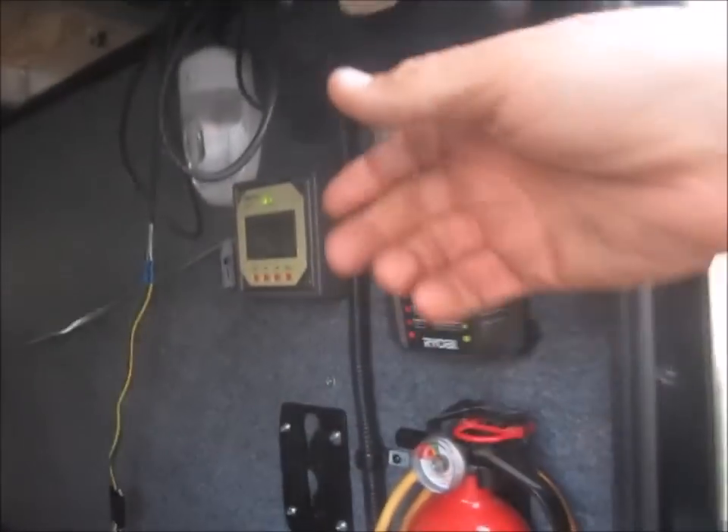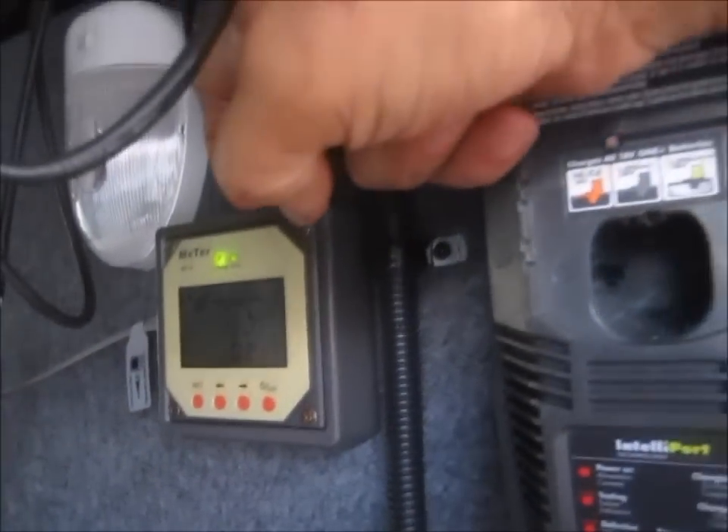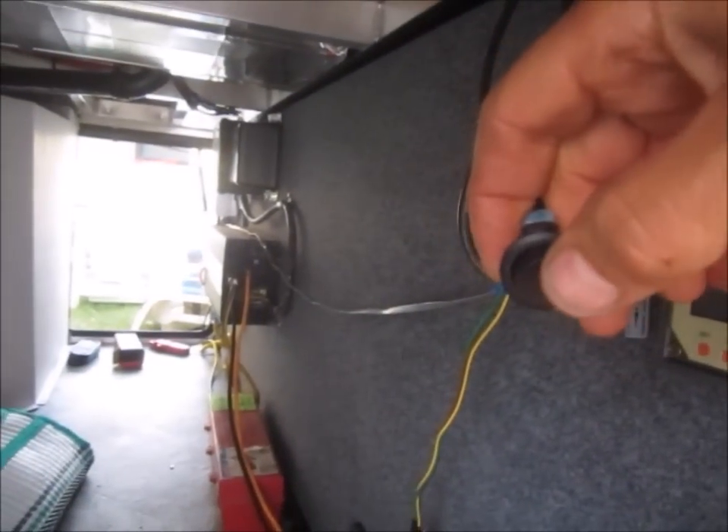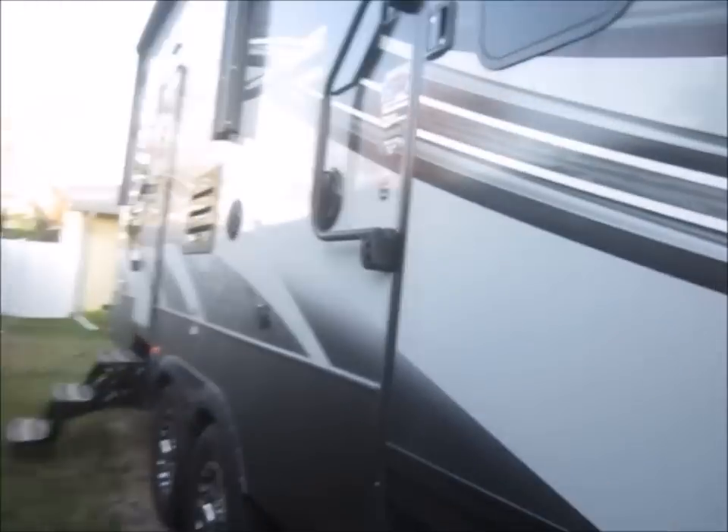For phase two, I'll be moving the solar controller and the on/off switch for the inverter inside. Flip the power on to the inverter — now we have power in the cab. Let's go and see what we can do with it.